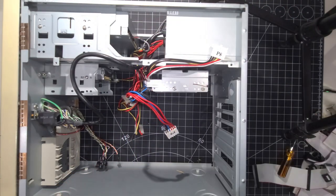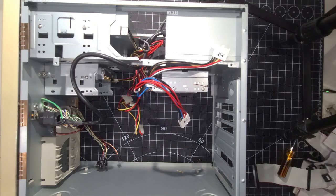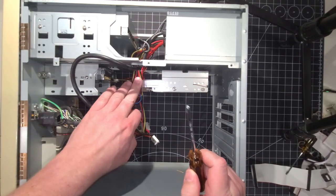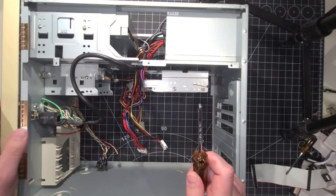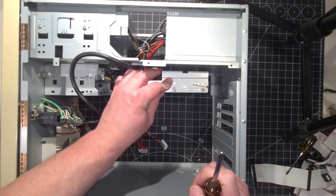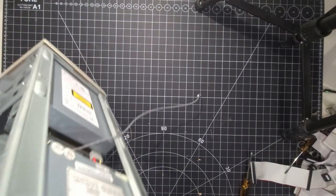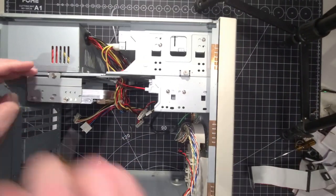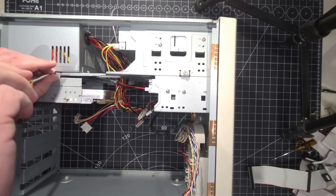They're out now. We're just going to put the motherboard aside for a moment and come back to it. So there's this mystery hard drive we keep talking about — I really want to know the capacity of it. I believe it just slides out. I was under the assumption there were two screws holding it, but it doesn't seem to be — it might be something that just slides in. Let's go ahead and remove this from the bay there.